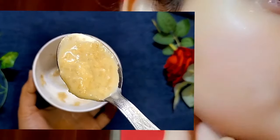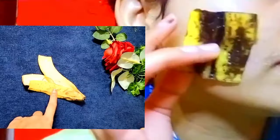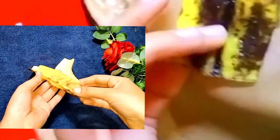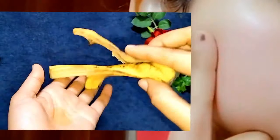Hello guys, welcome back to my channel, I am Naina. In this video I am going to share how to get glowing, super glowing skin at home with banana peel. I am going to share how to use the peel of banana to get super glowing skin at home.